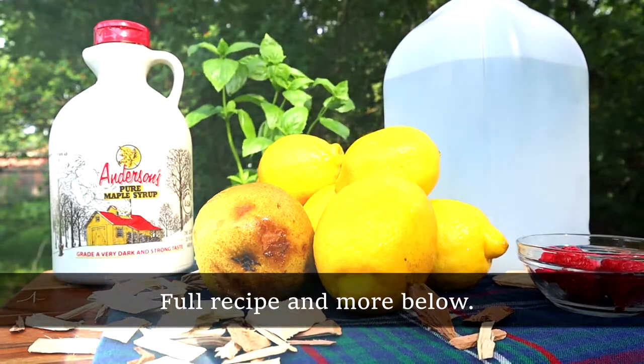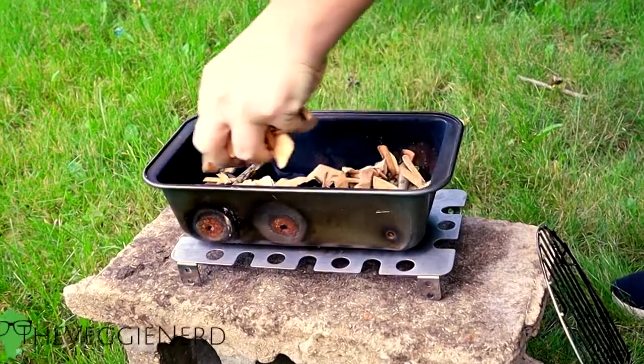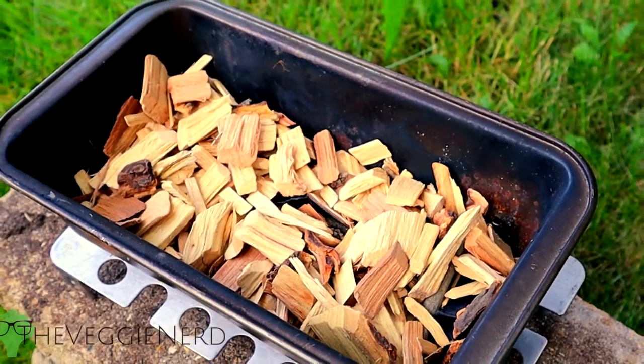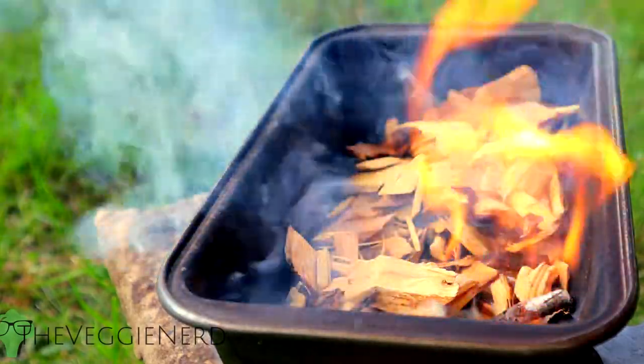The fully written recipe and more will be available in the description. Summer is a great time to enjoy the outdoors, especially for me here in Wisconsin. I also really relish any chance I get to fire up my mini smoker, bringing us to the first step.